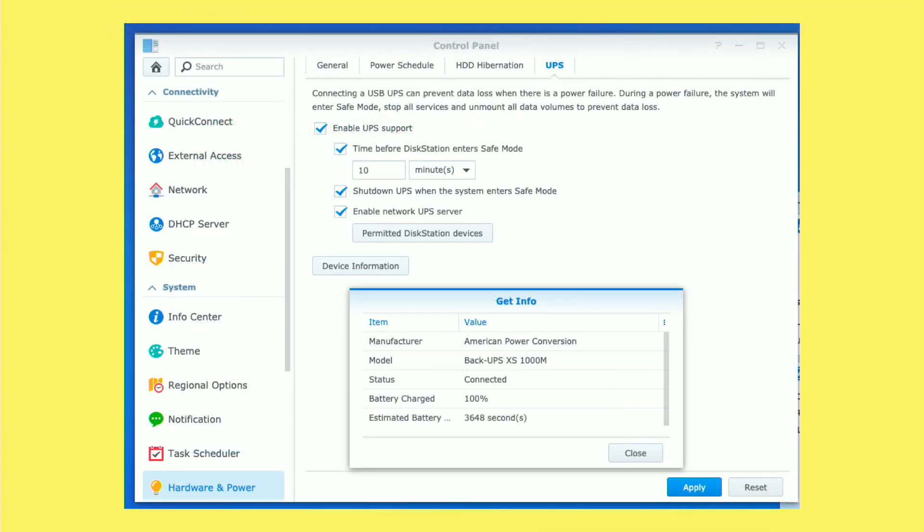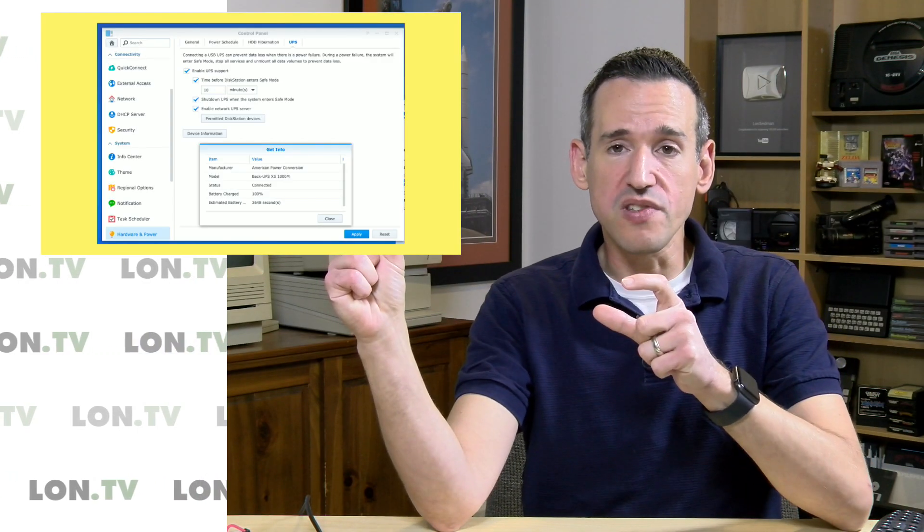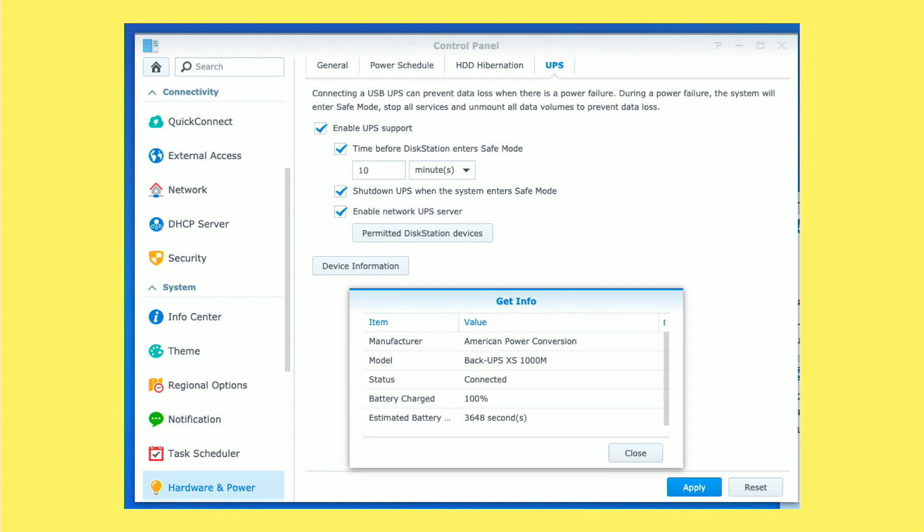What I do with my Synology NAS is plug the APC's USB port into my NAS. On Synology — and I think WD and QNAP support this too — they have the ability to work with the UPS so that if power goes out, it will shut down the NAS after a certain length of time. In my house I've got a backup generator, so usually it's just enough to keep everything going until the generator kicks on. But if you don't have that, you can figure out how many seconds you'll get and set a timer. On mine, if the generator doesn't kick in, after 10 minutes it will instruct the NAS to safely shut itself down. That's a really helpful tool to have.